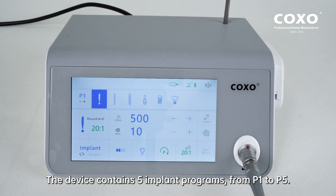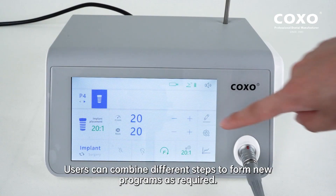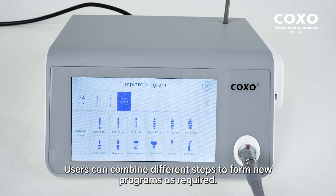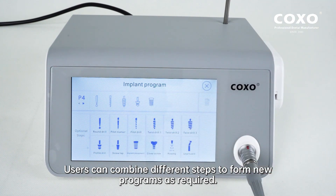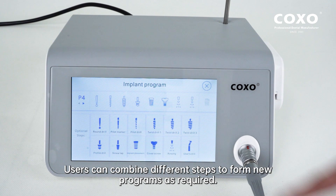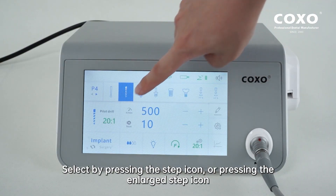Implant Mode: the device contains five implant programs, from P1 to P5. Users can combine different steps to form new programs as required. Yes means to save, null means not save, and cancel means returning to the modification screen. Select by pressing the step icon or pressing the enlarged step icon.